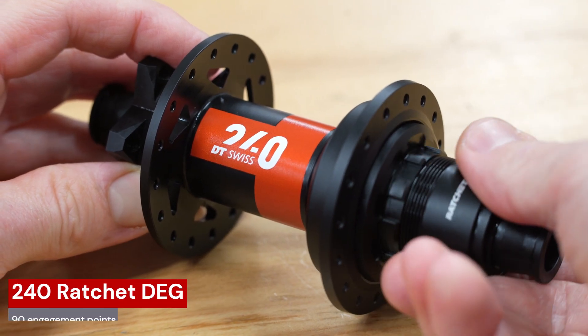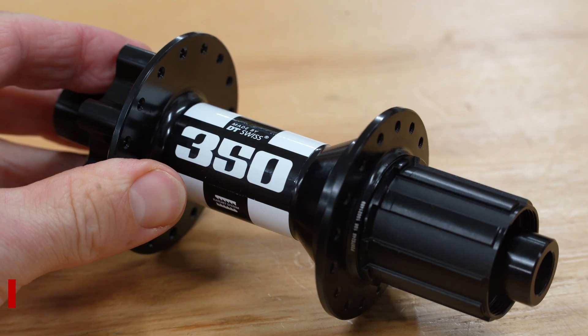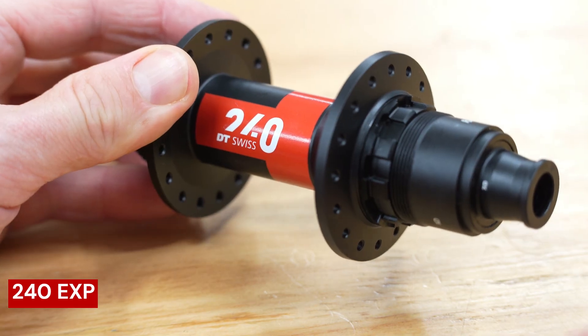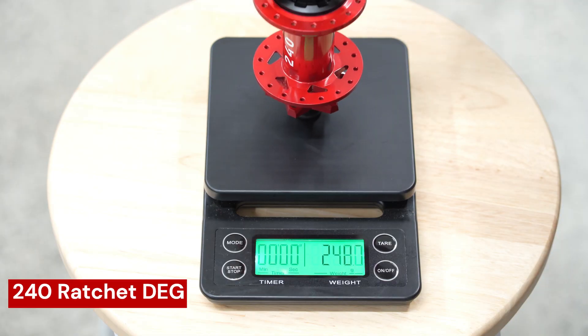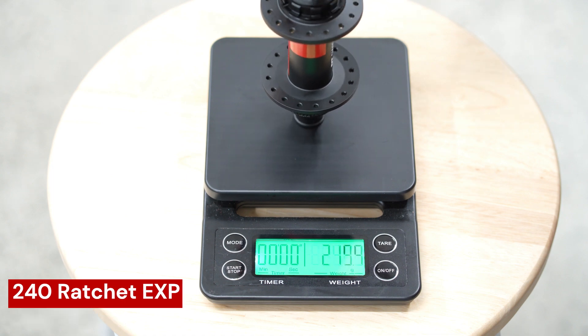The extra engagement points of the Deg hubs produce more of a high-pitched clicky sound than the Ratchet or the Ratchet EXP hubs. At 274 grams, the rear Ratchet Deg hub is 49 grams heavier than its EXP brother.